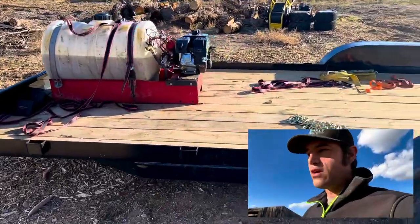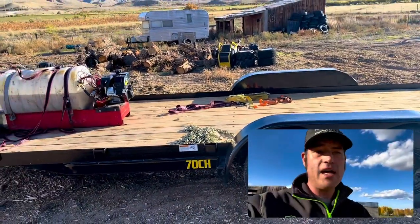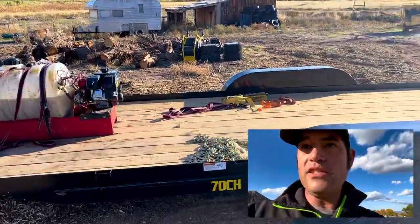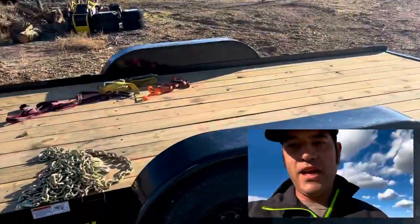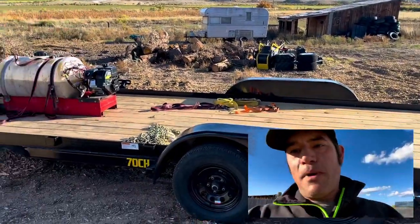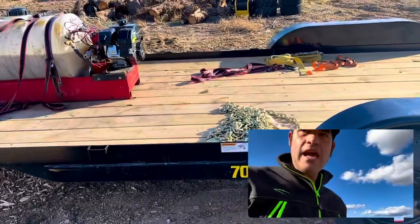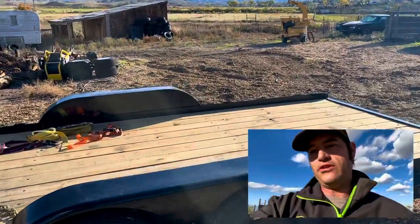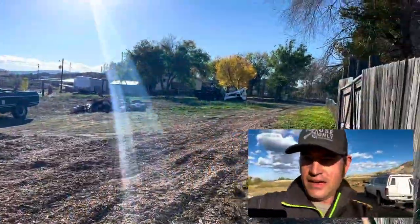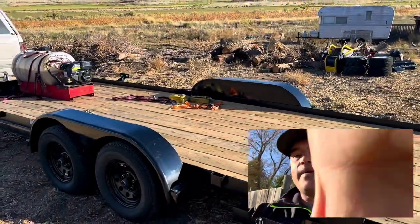So today I am talking about this trailer here, which by no means is a sponsorship ad. I am not associated with Big Tech, nor the company that sold me this trailer, nor with Bobcat, which I'll be showing you in a minute. I am just talking about what's going on and why I'm doing this. I just bought this trailer — it's a 7,000-pound car hauler, and I have owned it for like four weeks or something, not long at all.